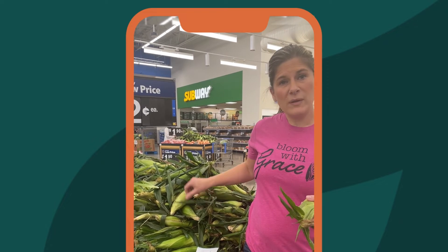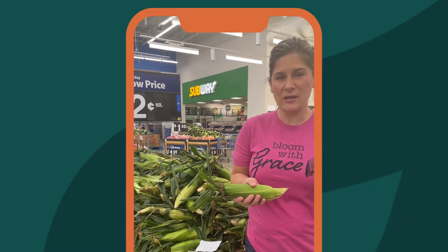Pick heavier corn because that means the kernels are juicier and it's a little bit more ripe. Make sure you pick them up and feel them, and pick the heavier ones versus the lighter ones.